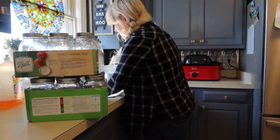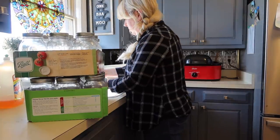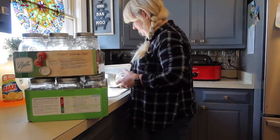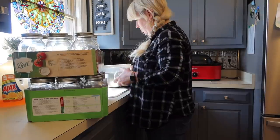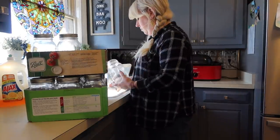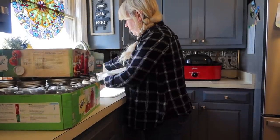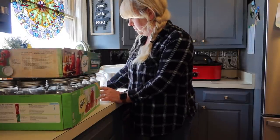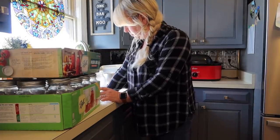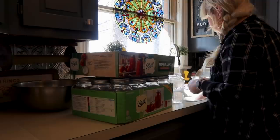Now we are going to get into making mason jar salads. It's been a little bit since I've done these. I had two boxes of jars I've used for salads in the past and they were a little dusty, so I took the lids off and gave them all a good wash in the sink to get all 24 prepped and ready. I figured I could hand wash these and set them on the counter to dry, knowing I wouldn't be getting to the mason jar salads at this exact moment but could prep ahead.